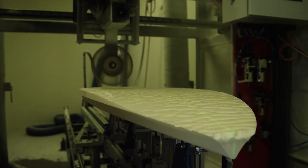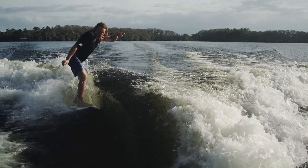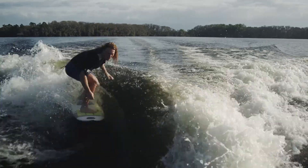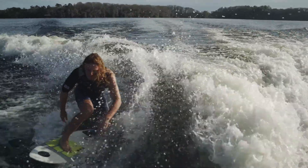Now partnering with Hyperlite, we're able to use those technologies to make similar revolutionary advancements in wake surfing. We think that these technologies are going to really blow the doors off performance and take the whole sport to the next level.